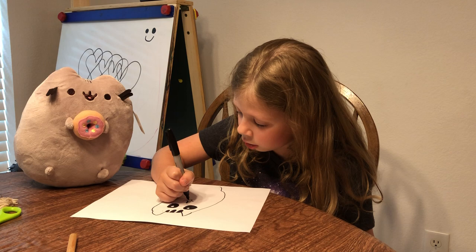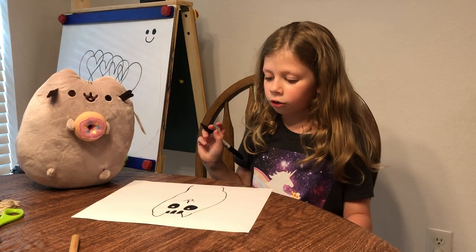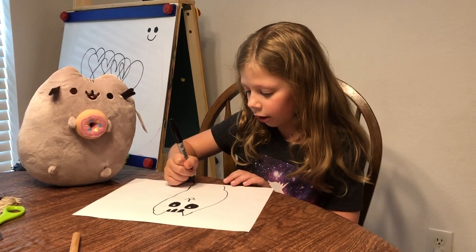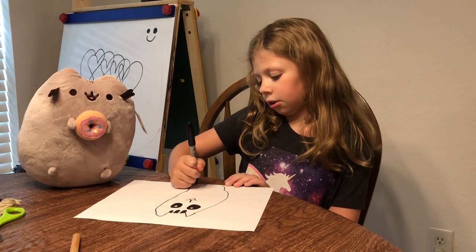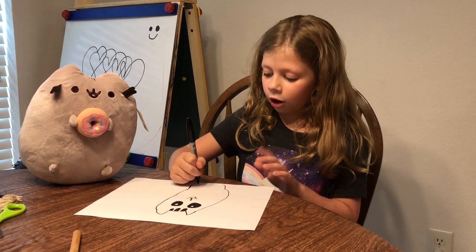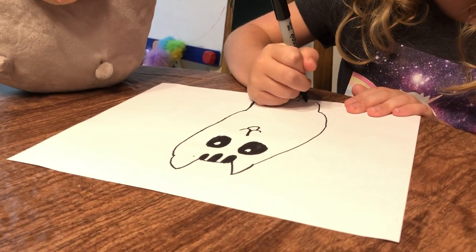So now for the feet, you might want to trace it again. Go curve up, and go curve up, keep on going, and curve up, and connect.